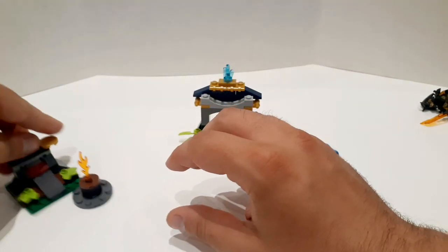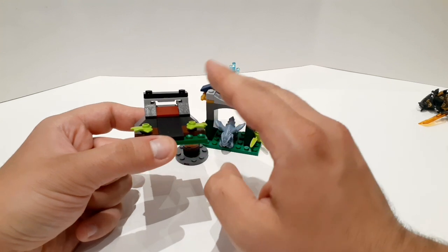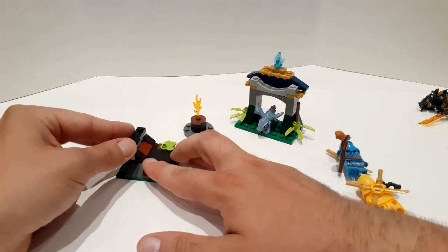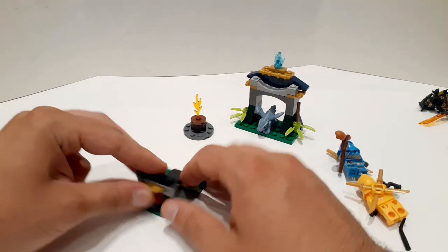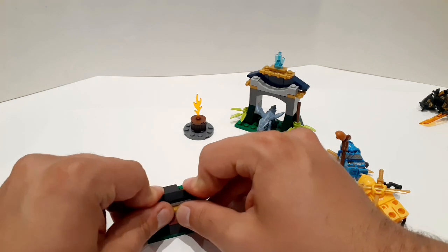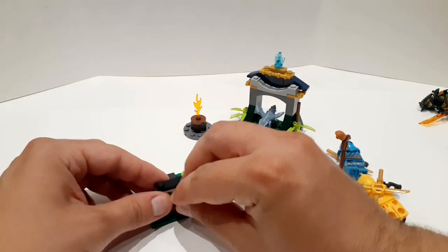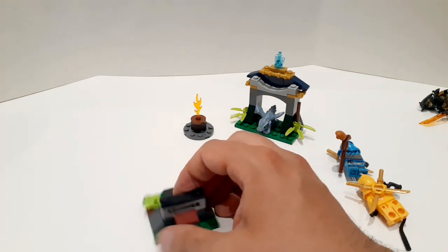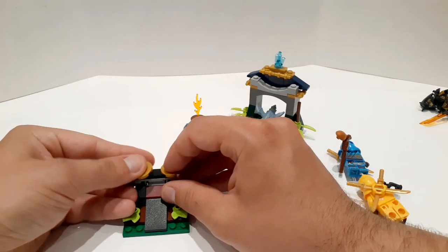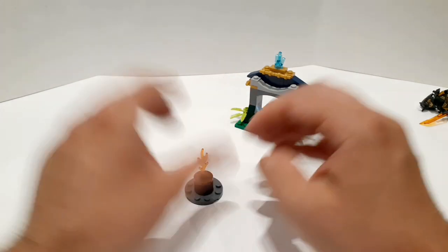There is also this — it's kind of like a weapons platform, which could be used either for training or offensively, depending on how your kid wants to play. Also a simple build, made with traditional LEGO bricks. What it does is very simple: you just take a disc and it will fly through. There we go — it shoots. You can store discs up here if you want. And there's a little fire element too. Not much more to it than that.